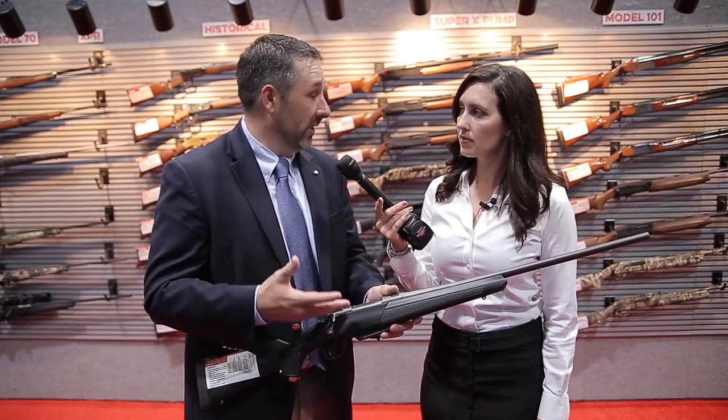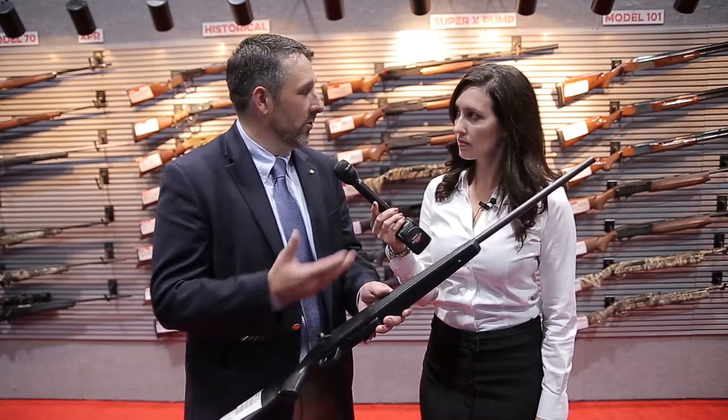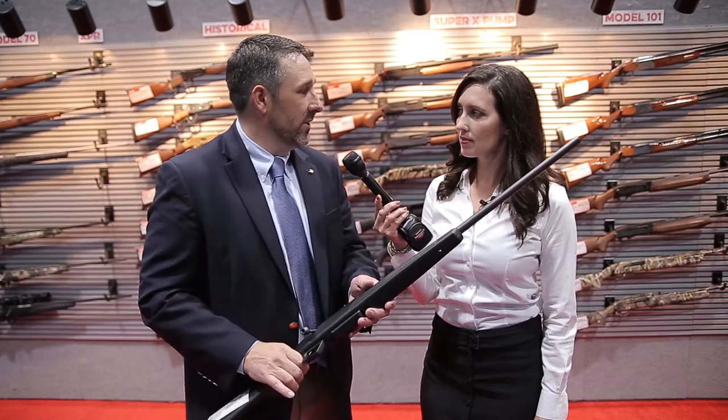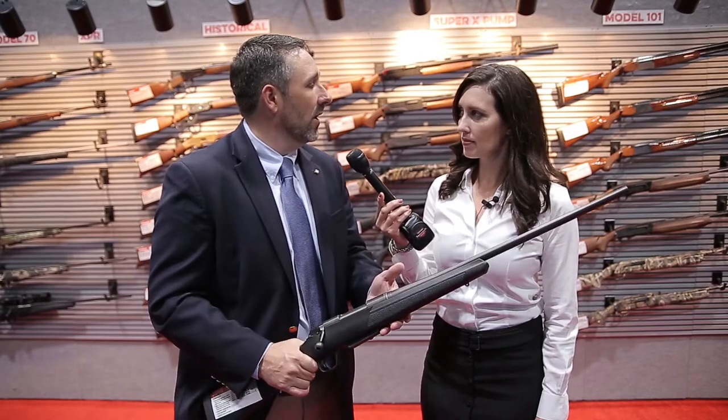All of our compact models will have the gray permacoat, so it looks great as well, but it really has a shorter length of pull for those smaller-statured shooters — for youth, for women, or shorter individuals that need something that fits them, so it's a little more comfortable for them.